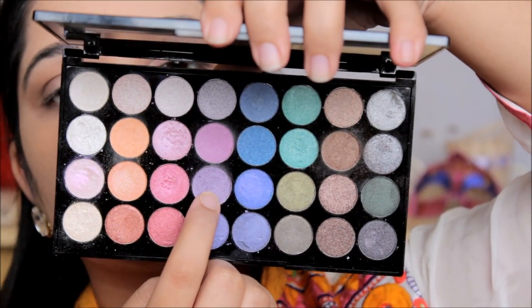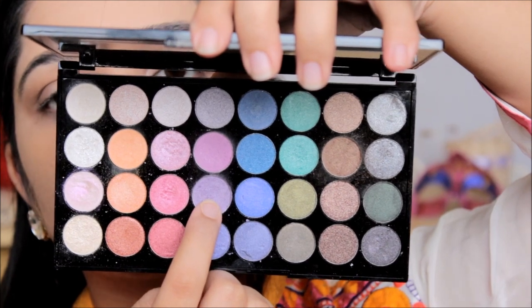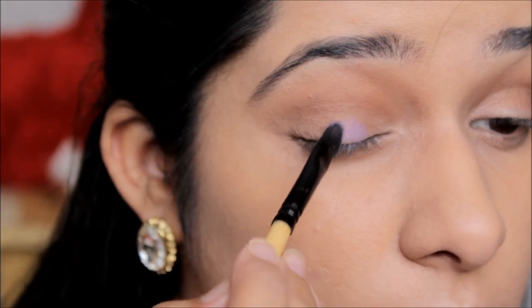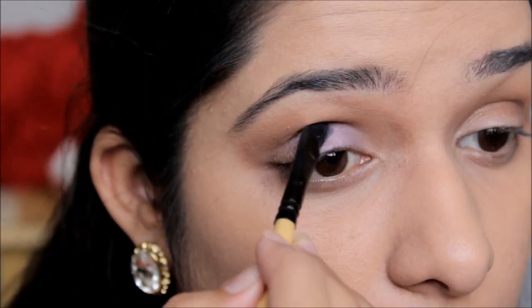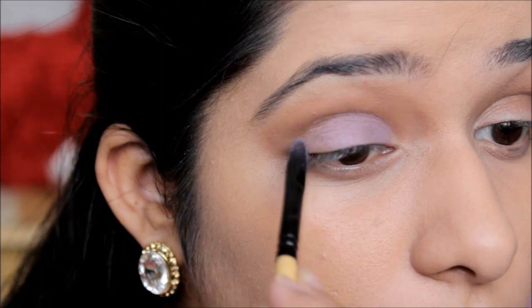After that I'm going to take a lighter purple shade as a base and apply it all over my eyelid, leaving the outer one-third part where I applied the brown color.